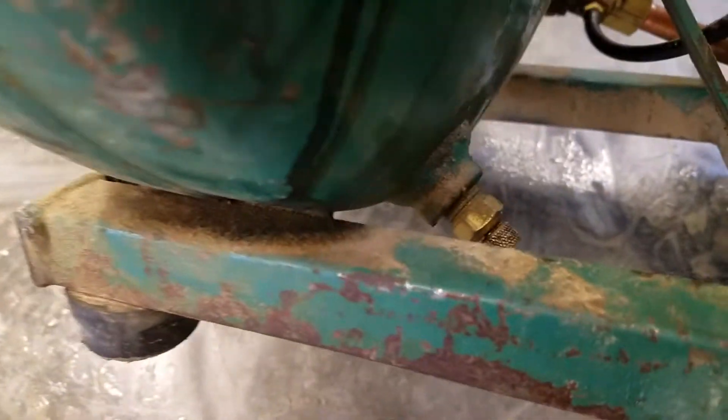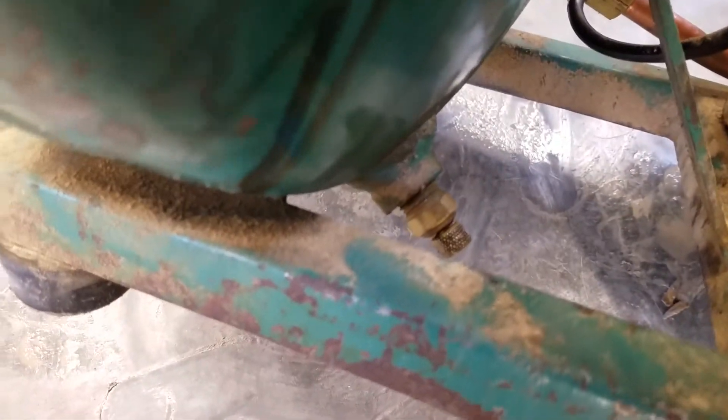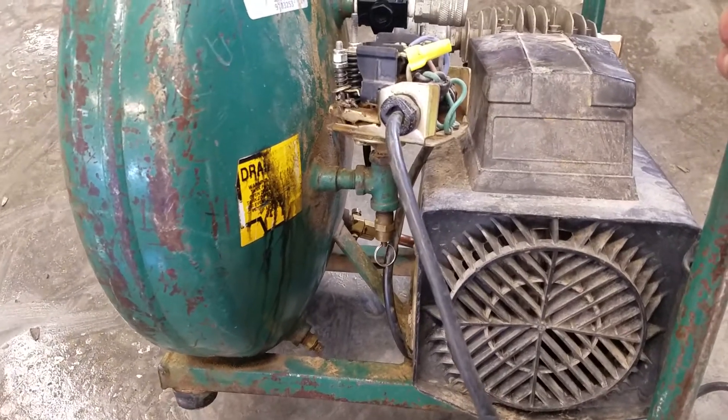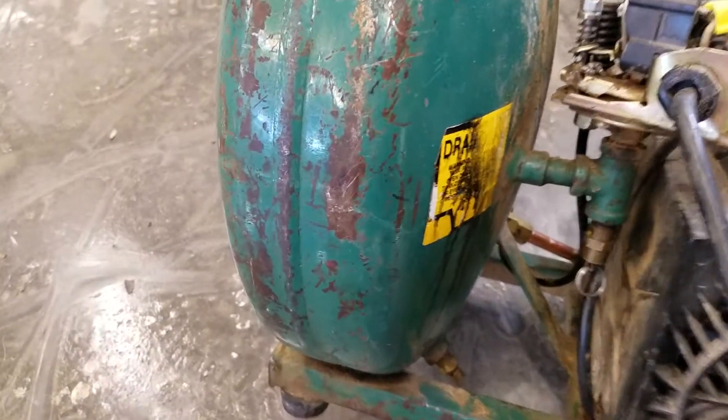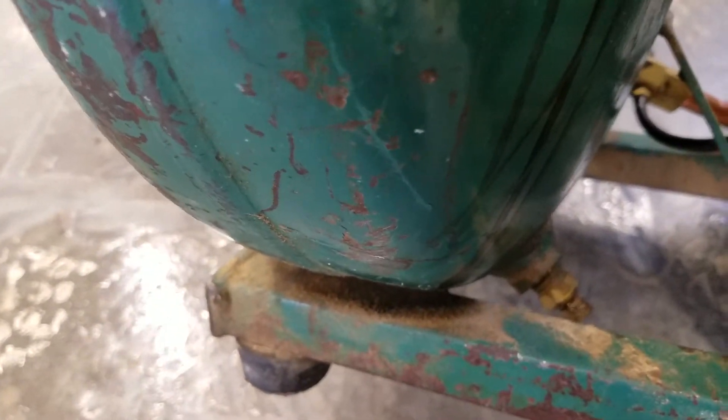You also have a tank drain valve at the bottom. When you're compressing air it heats up, then cools, and that condensation creates water. So you get a lot of water in the bottom of air compressor tanks, and they need to be drained really after every use.